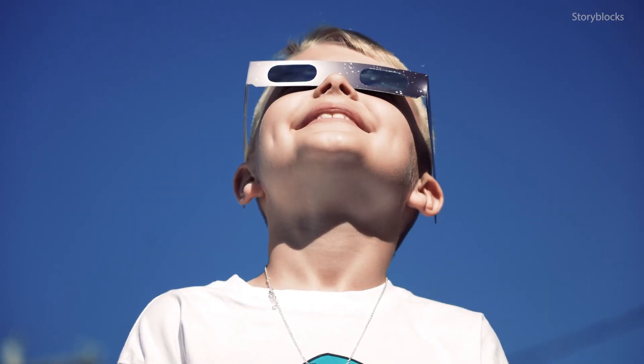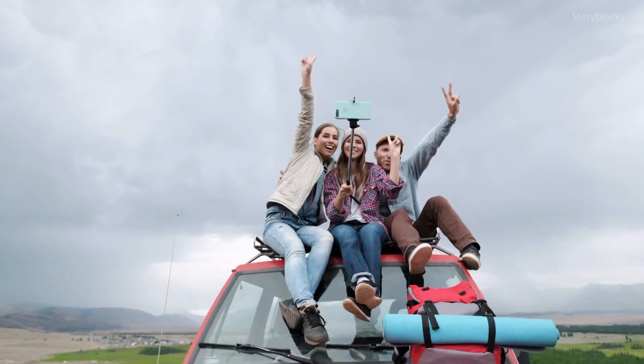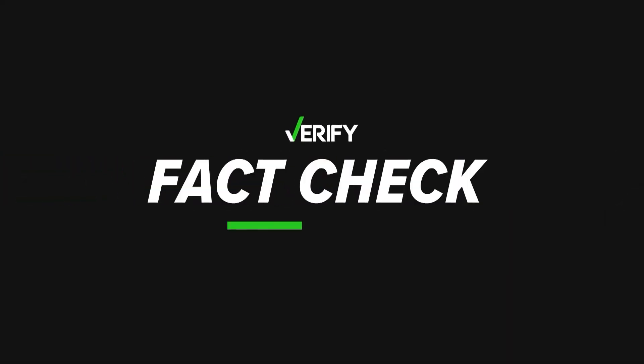Instead, Jacobs suggests living in the moment. Just photograph yourself — do a selfie with your glasses on, maybe turn around so you get everybody around you, and make a great composition that way. So we can verify that if you plan on taking a photo of the eclipse with your phone, you should use a proper solar filter or eclipse glasses over the lens. With your Verify Fact Check, I'm Megan Bragg.